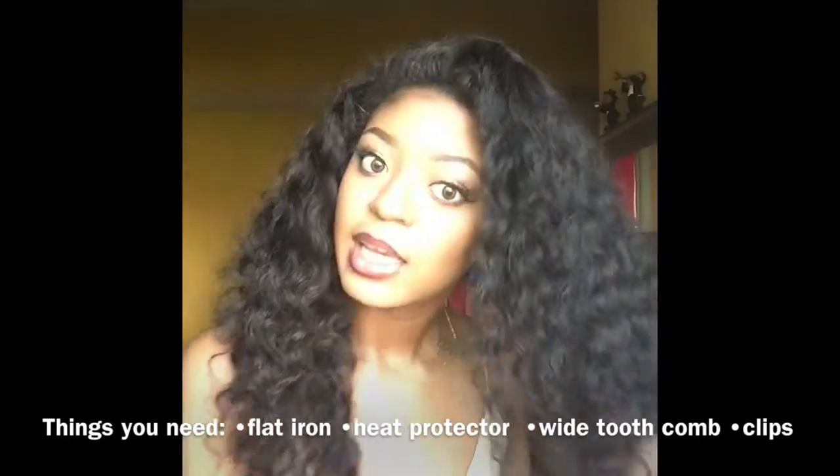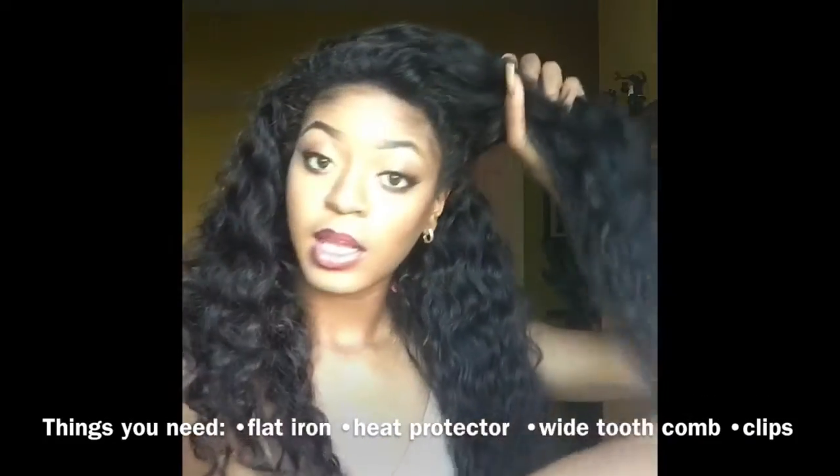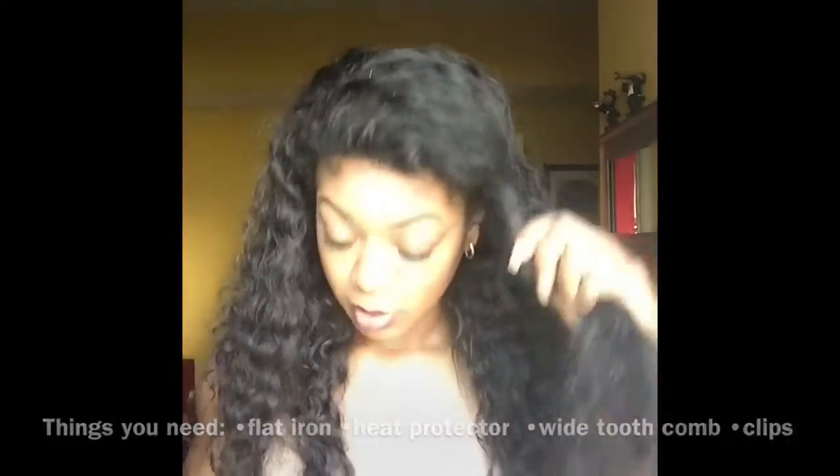I'm just gonna section my hair off into two sections. I'm gonna grab a section — it does not matter which section you choose — and clip it up. Then I'm gonna use my big tooth comb and just comb through this hair. I'm going to take a small portion of this hair and use my brush to get any small tangles out.